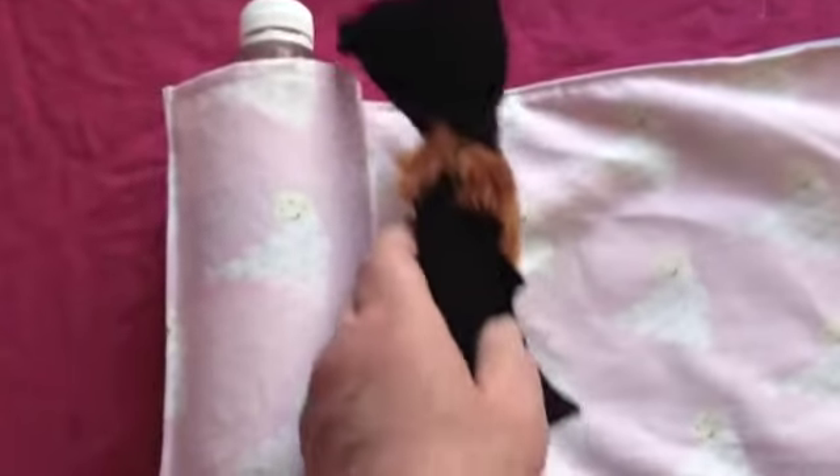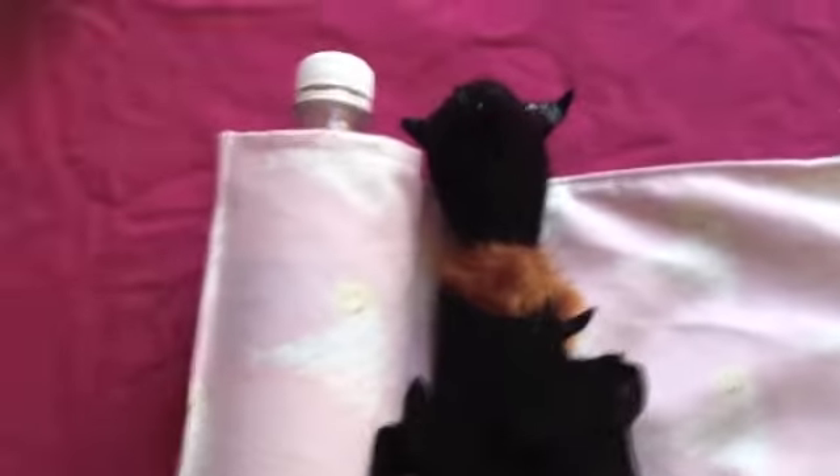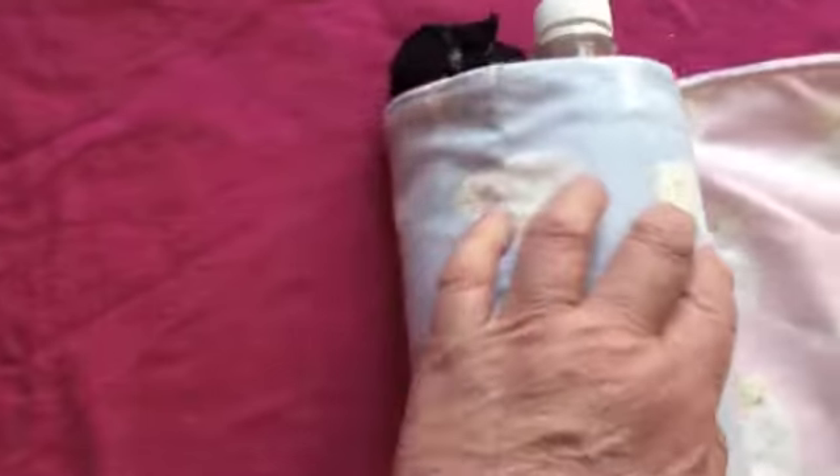Then the baby — sorry, the baby is not quite finished yet. The baby goes onto the hot water and gets rolled.